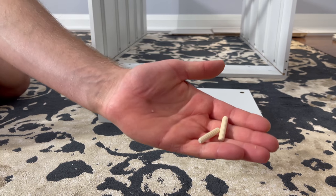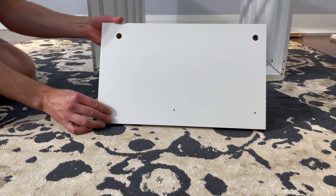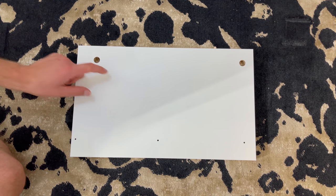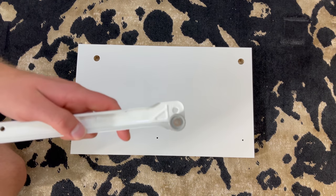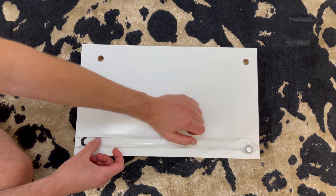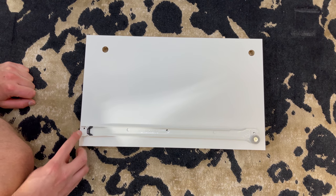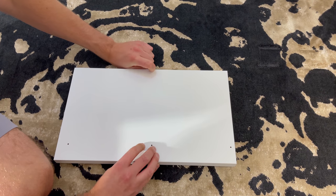Now grab two wooden dowels and a small panel that looks like this. Hammer the two dowels into these two holes. Put this panel in this orientation and, with the last pair of drawer sliders from the set, place the right drawer slider like this and secure it using these three small screws. Flip the panel over and attach the left drawer slider using these three screws as well.